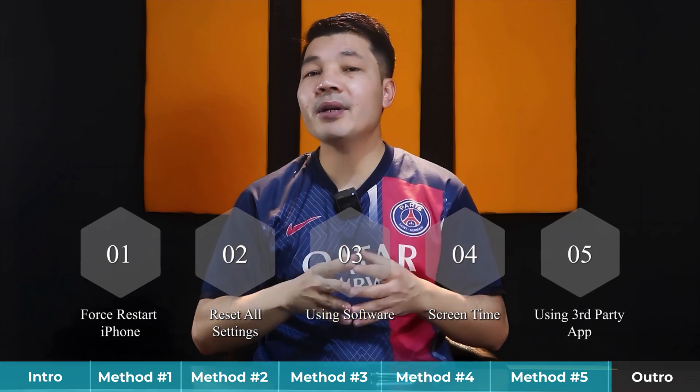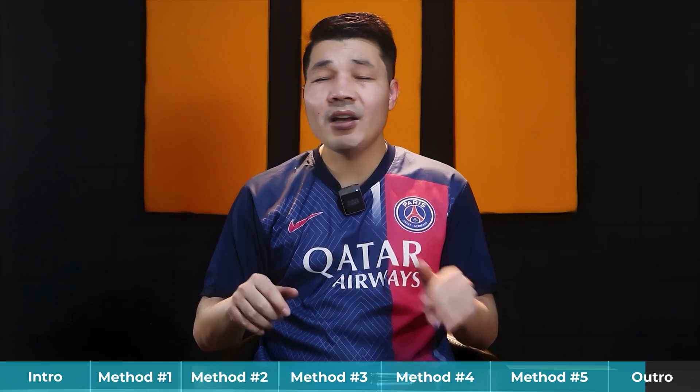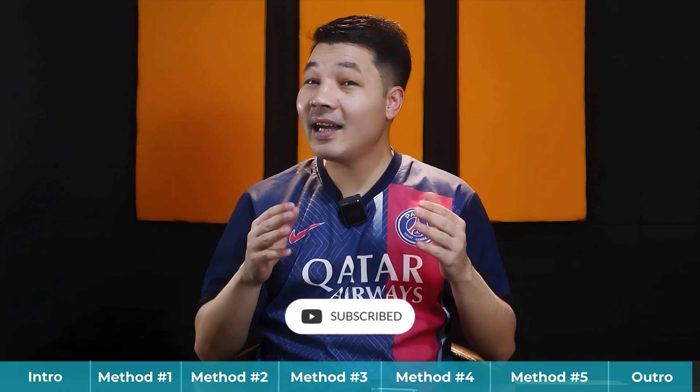So those were my five ways to fix the iPhone camera not working problem. If you tried all those methods and none of them work for you, then your iPhone might have a hardware issue and you have two options: get your iPhone to a repair shop, or contact Apple. I recommend contacting Apple first, because many repair shops replace original iPhone parts with fake ones. So that's it for today's video — I hope you learned something new. Please give it a thumbs up, share it with your friends, and subscribe to my channel for more videos like this.